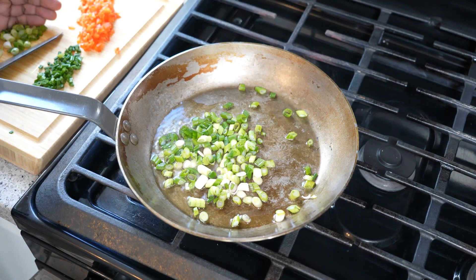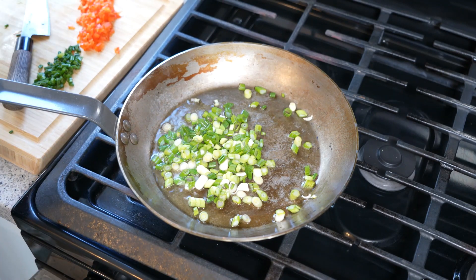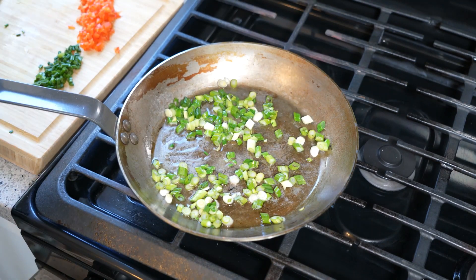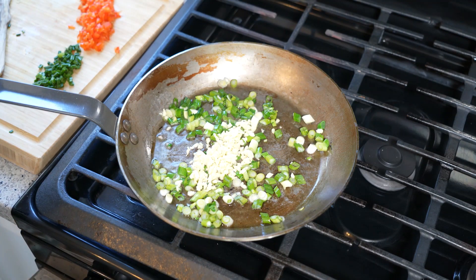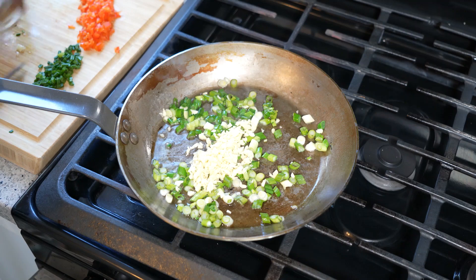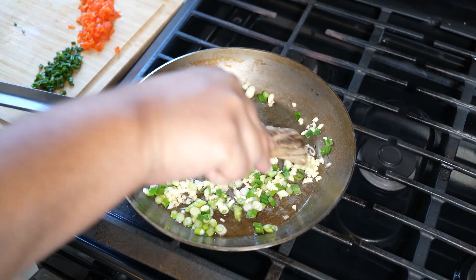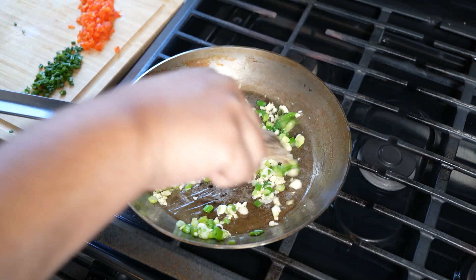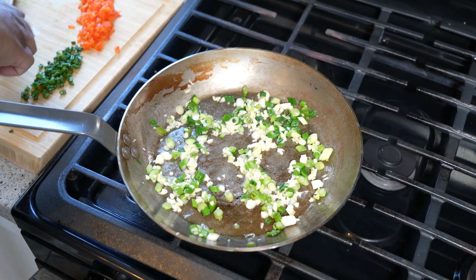That is three scallions that I chopped up. Some of you may call it green onion or spring onion — it totally depends on your location. Move that around. This is a garlic scallion oil, so in goes the garlic — six large cloves, roughly chopped. I want you to be able to get little bites of garlic in the rice. We're not trying to burn that garlic, which is why the heat is on a relatively low heat.